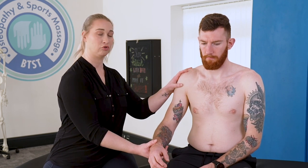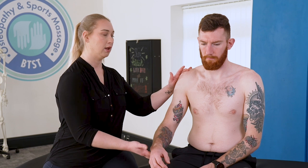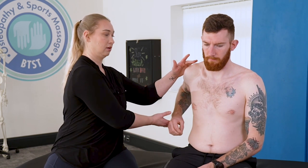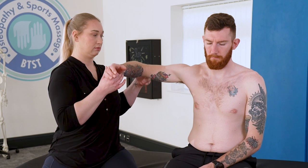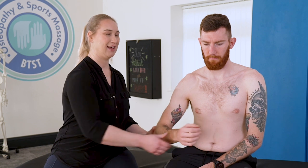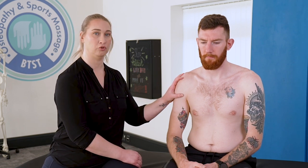The main true shoulder — the glenohumeral joint — has flexion, extension, abduction, adduction, external rotation, internal rotation, and circumduction as well. As you can see, there's a lot more movement available at the glenohumeral joint.